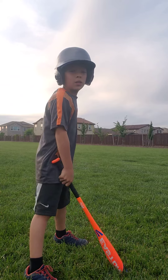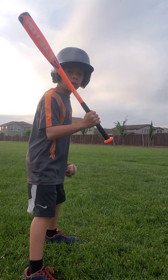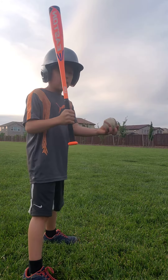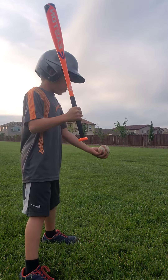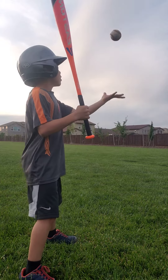Step two, get in a batting stance. Hold the bat in your hand on one side, and hold the ball in your hand on the other side. Toss the ball up — practice that a few times.